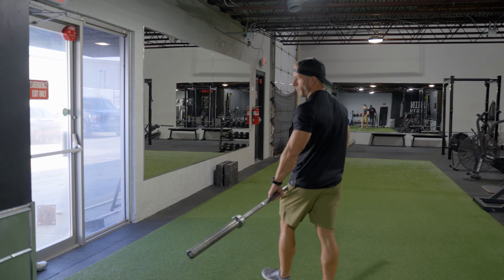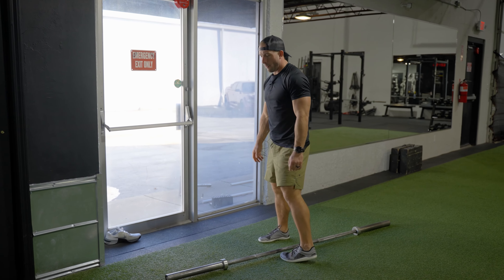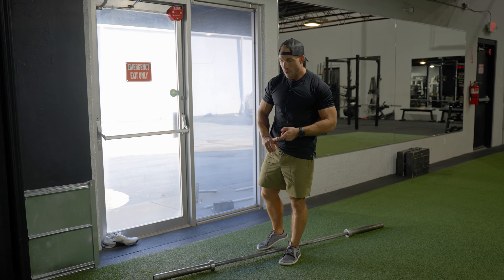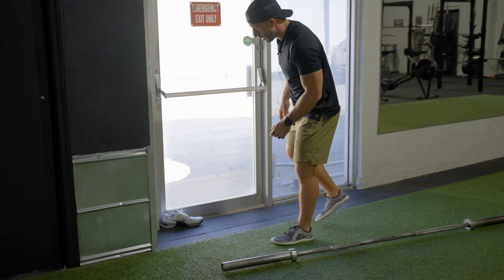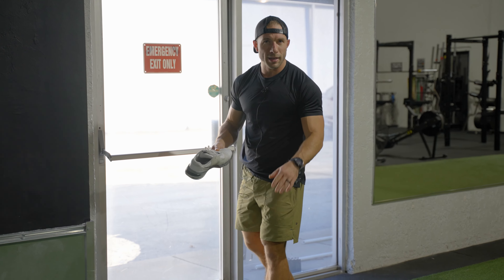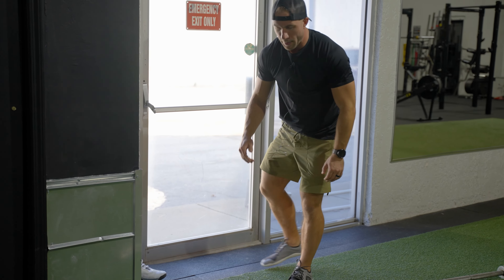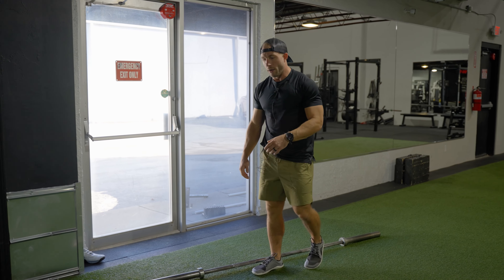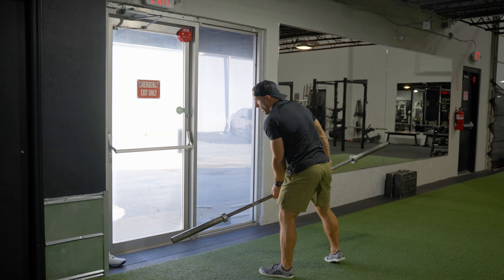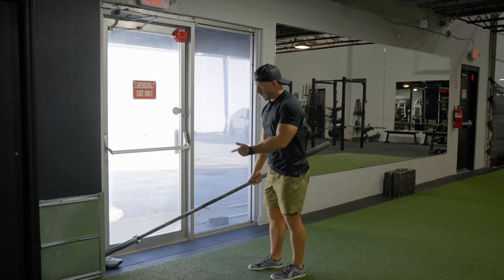One thing to be very considerate about when using someone else's space: if you're going to shove their barbell into a corner, you can either damage the wall or damage their barbell. So I grabbed my shoe — you probably want to get an old shoe — and I'm going to shove that in the corner and stick the barbell in the shoe so I don't damage the bar or the wall.